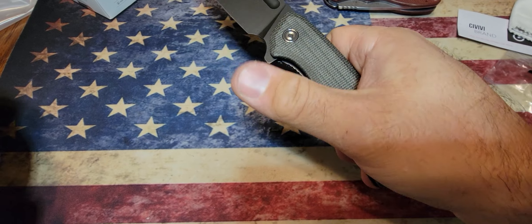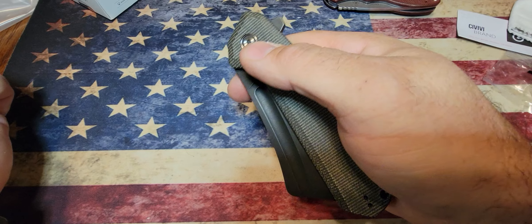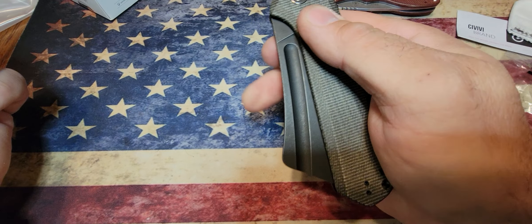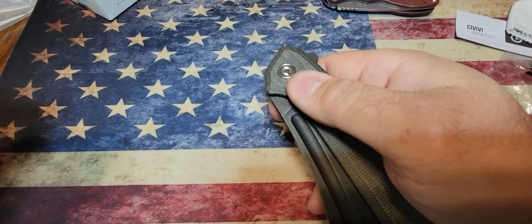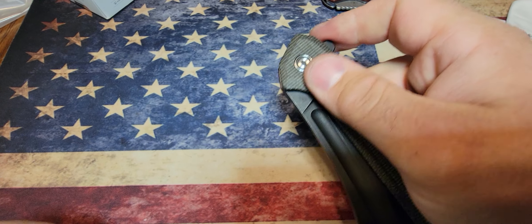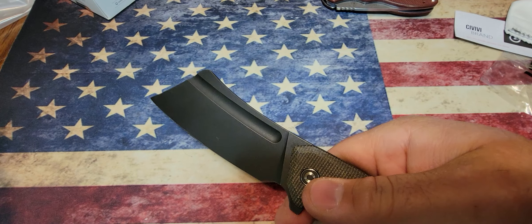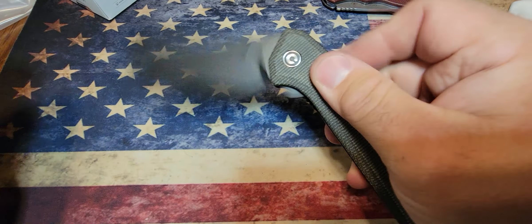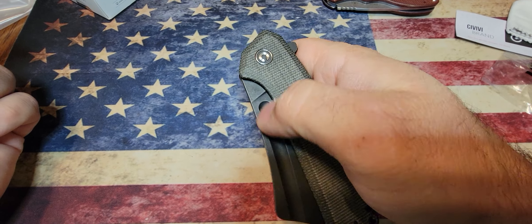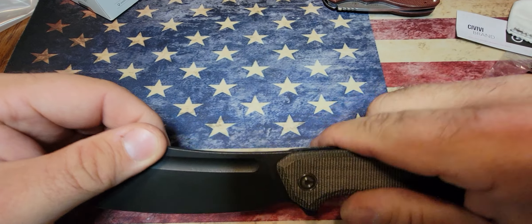You can use your thumb, or what they call the spidey flick — you use your middle finger to flick it open. I'm just learning about this stuff, so you guys are taking the journey with me. It's a little hard to do on camera but trust me, you can do it. Honestly, I don't mind just using the flipper tab — you don't need to pop it open fast, you can just roll it right open.